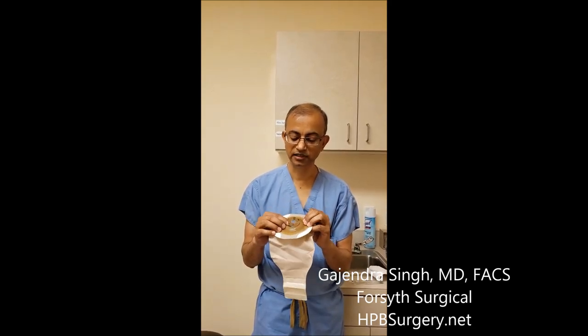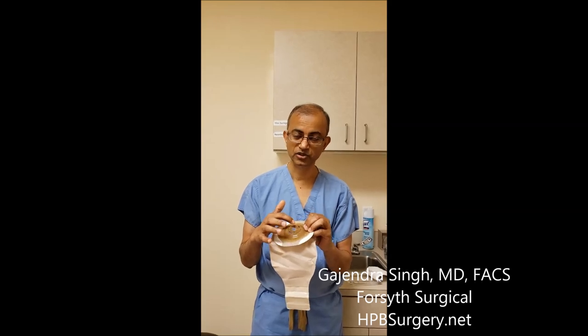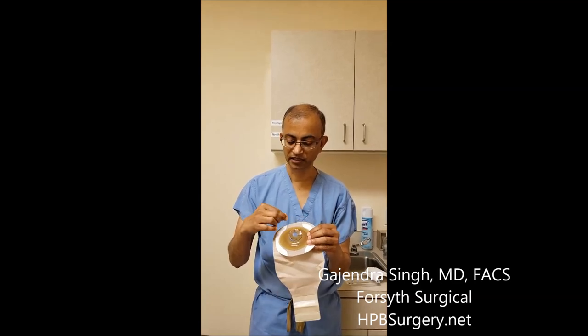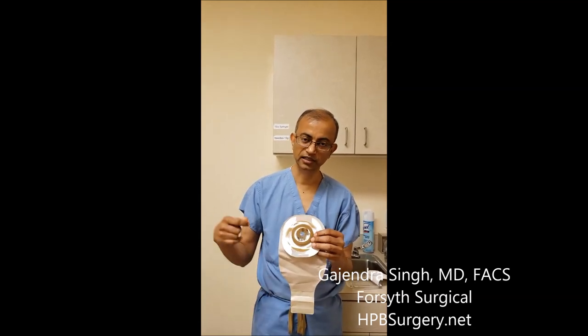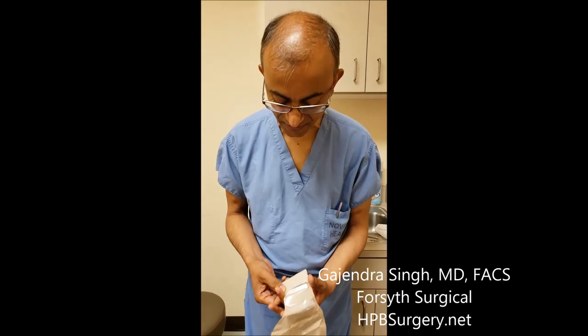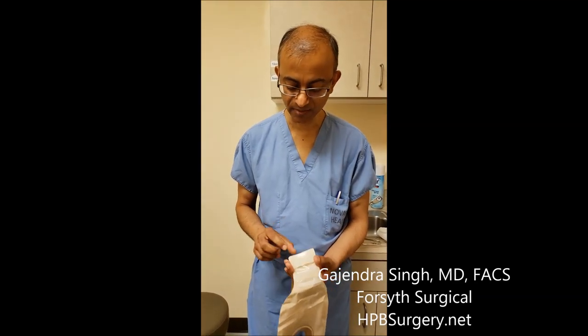I've started cutting this over here. The patient has a larger size loop colostomy, so we're going to cut a bigger circle and make a hole in there. We'll take this off, clean out the area, and put the bag on. What we've done here is made a circle opening.